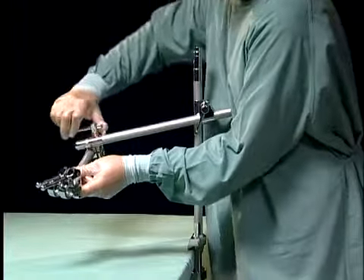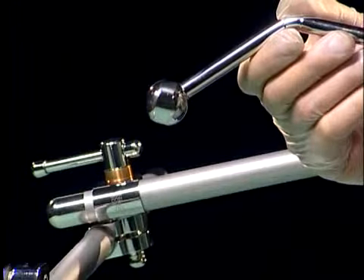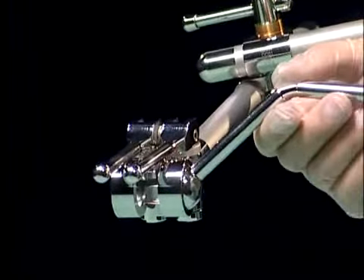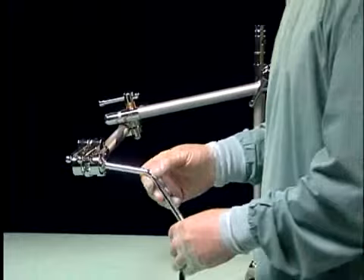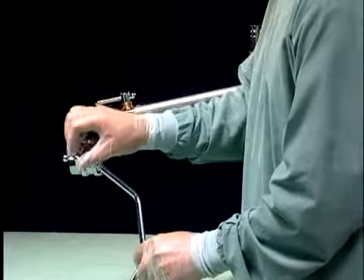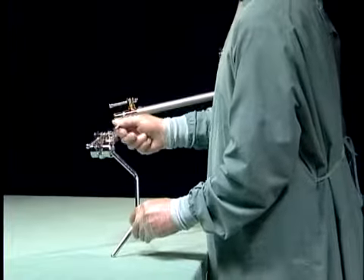Once positioned over the patient, the coupling clamp is secured. A short arm is chosen and the bevelled ball, a patented design of Grey Surgical, is displayed. It is then slotted into the horizontal arm, the position selected and then the cam is closed to secure it firmly in place.